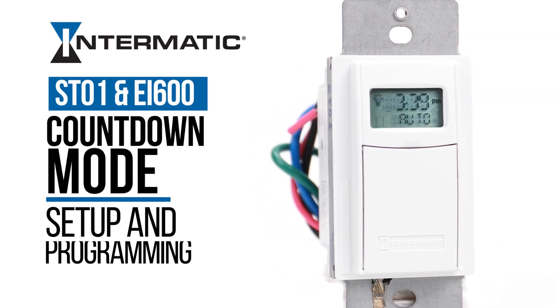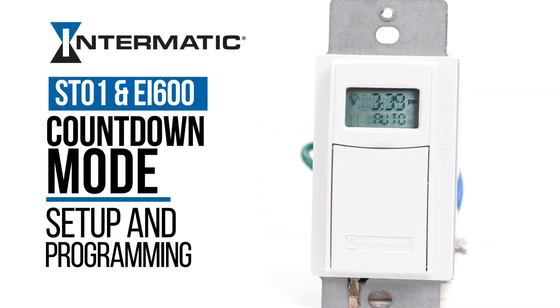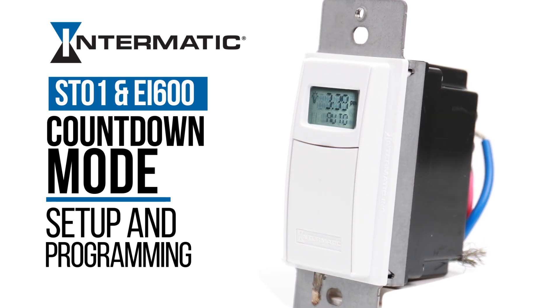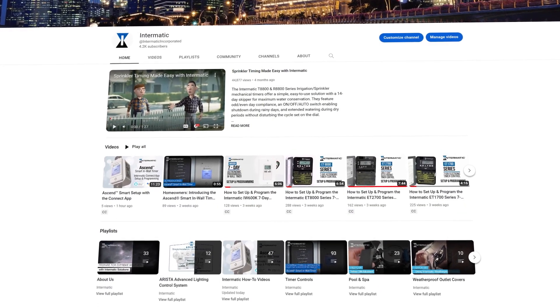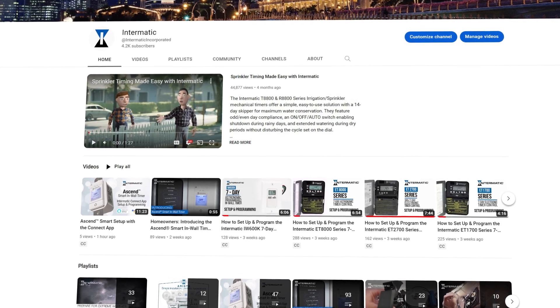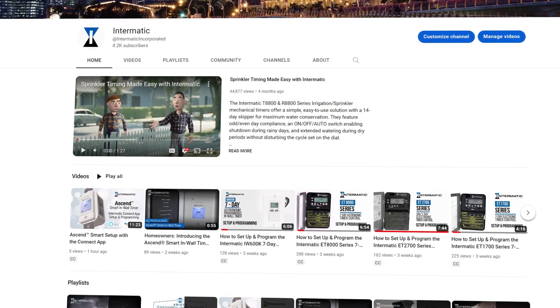This video will show you how to set up and program newer models of the Intermatic ST01 or EI600 Astronomic Timer in Countdown Mode. If you would like to set it to Standard Mode, go to our YouTube page to watch the ST01 Standard Setting video or click the link below.